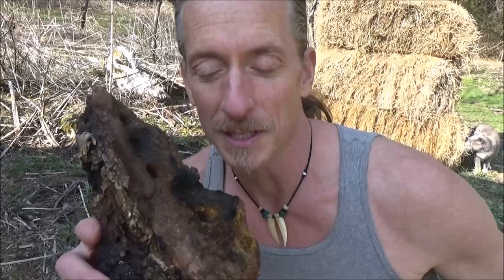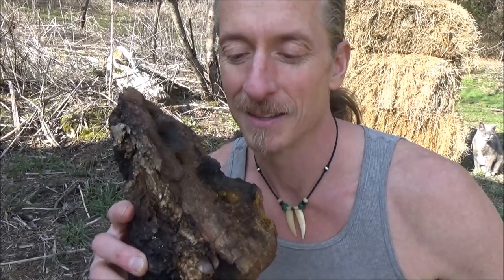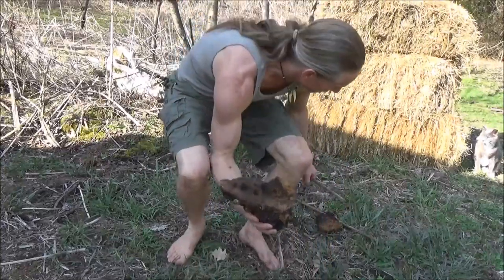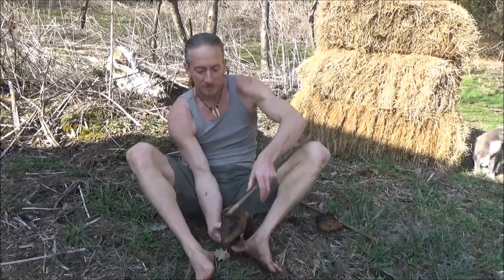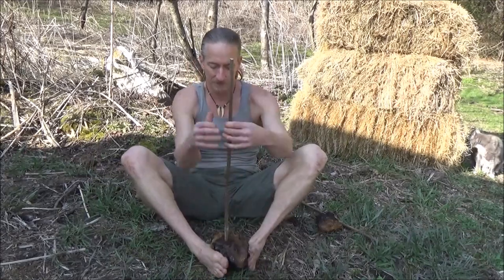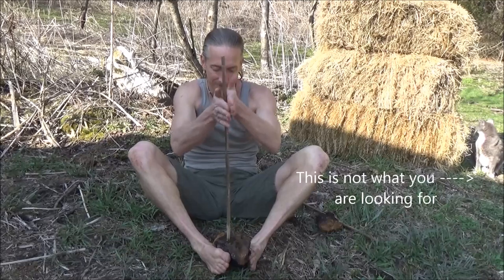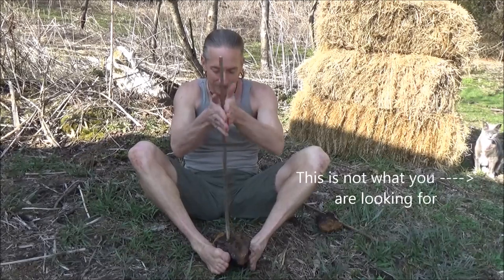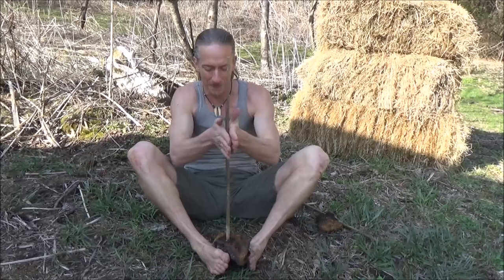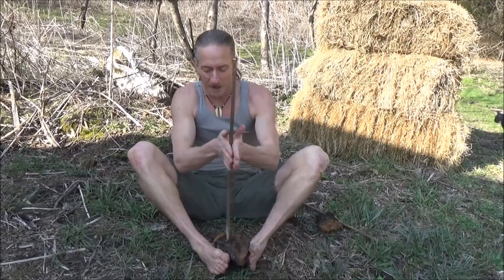That's another of the beautiful things about chaga — you can use this over and over and over. Cut away a little bit and you can drill down into it again. Chaga only grows in the north.